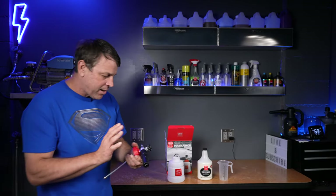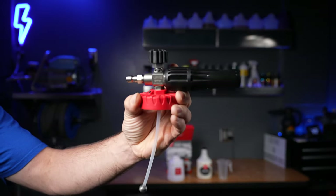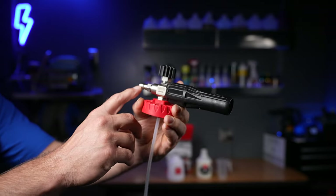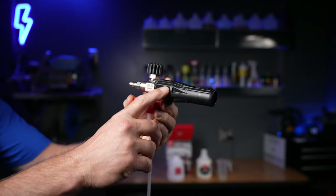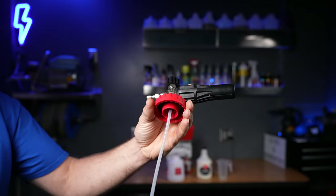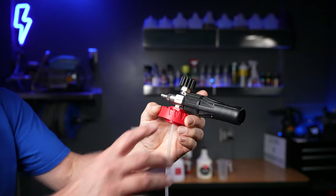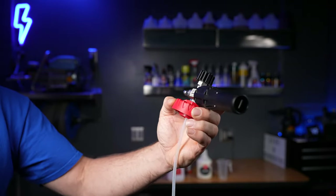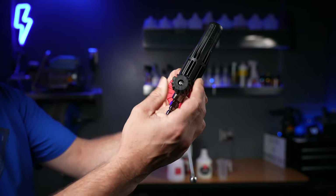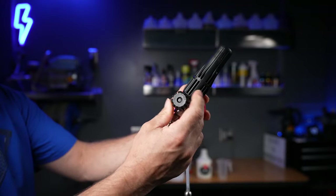Now let's make our way up and look at the rest of the foam cannon. The first thing that catches my eye — man, look at that build quality. That's all stainless steel, from the stainless steel quick disconnect all the way through the body. Every bit of metal is highly machined, high quality — it's even got the Griot's logo on there. That looks amazing. Let's work our way up to the adjustment valve — man, it feels butter smooth, easy to turn, no resistance whatsoever.